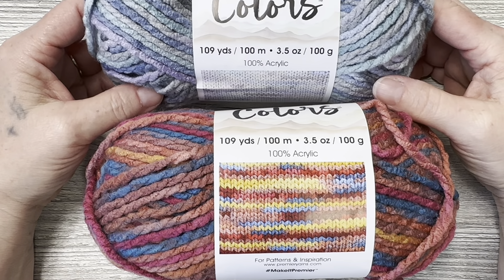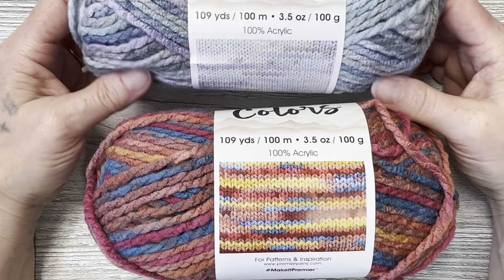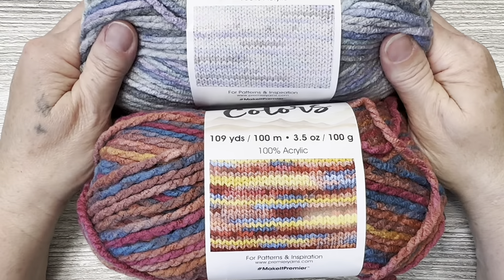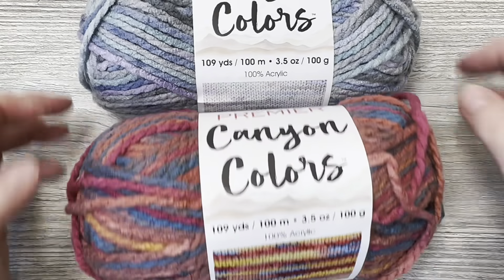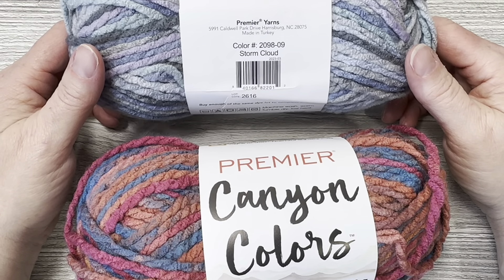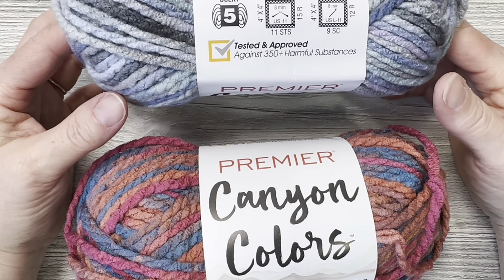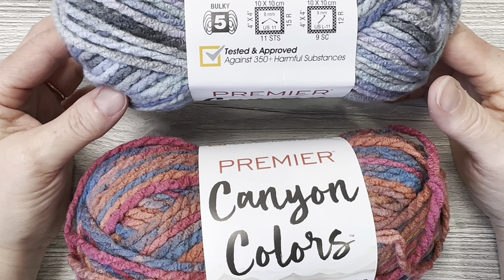Hello everyone, Denise here. Today I am opening up some Premier Yarns and doing a comparison. I haven't picked up the Loops and Threads yarn yet, but I couldn't wait because I really want to see this yarn, so I'm going to open this up and take a first look at it.